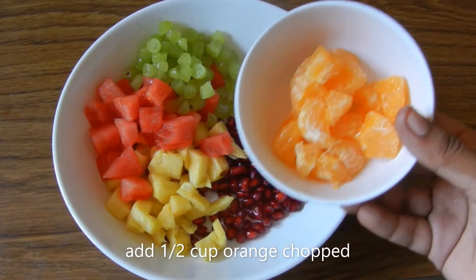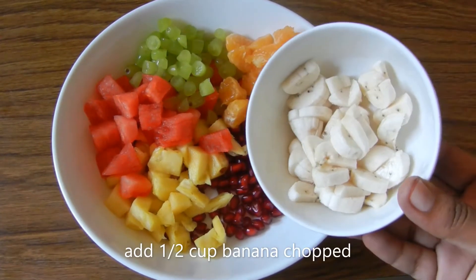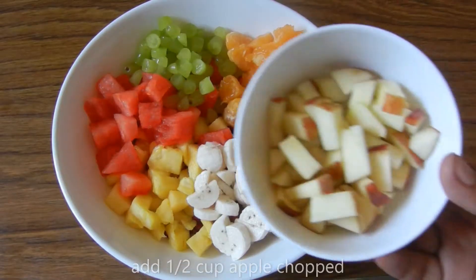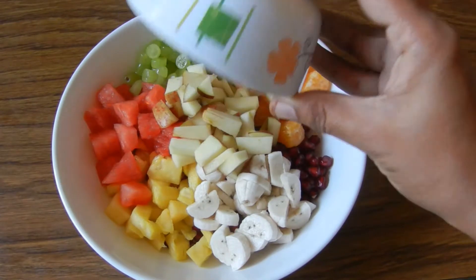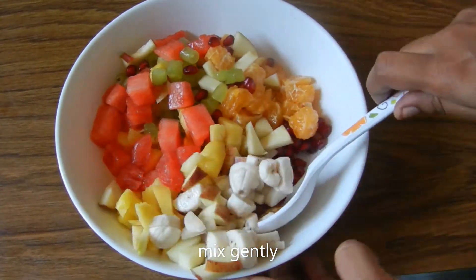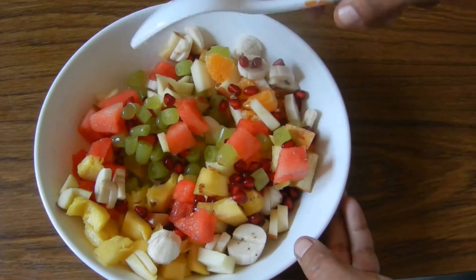Remove seeds from orange. Cut half cup of banana. Cut half cup of apple. Add all the fruits together.